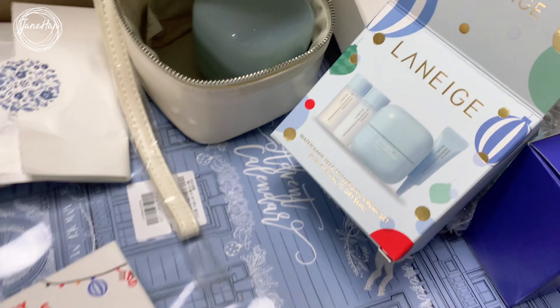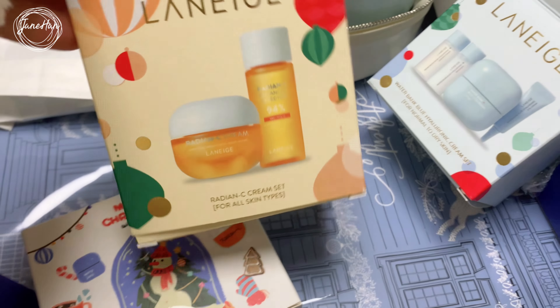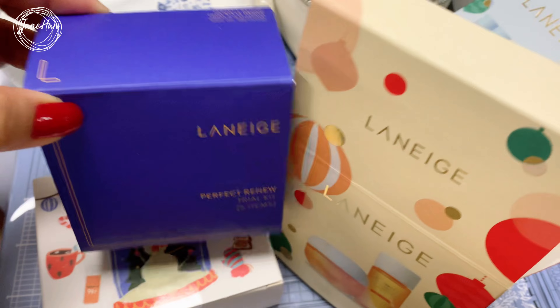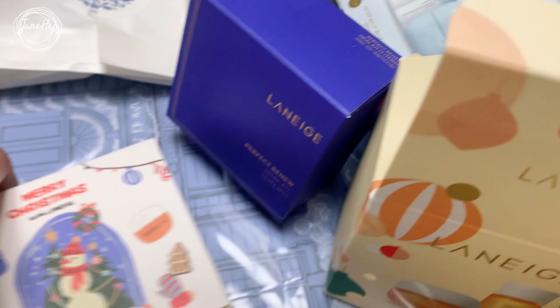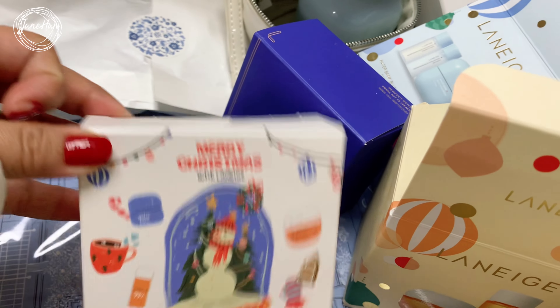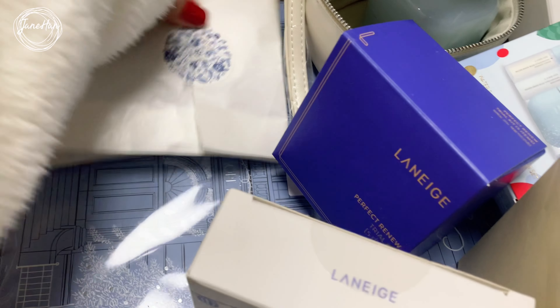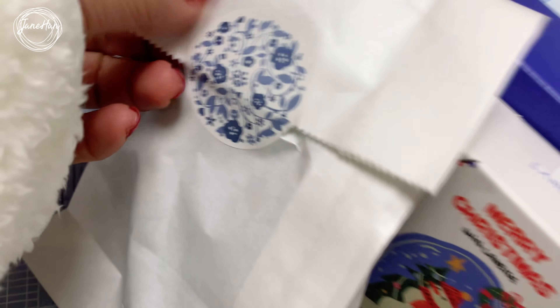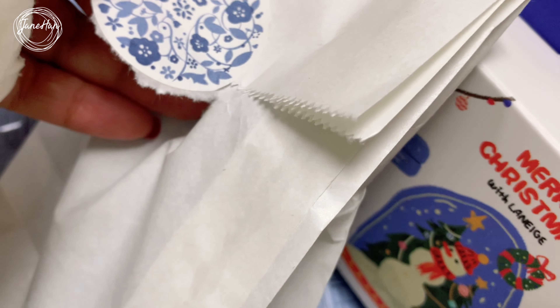So along with my Radiance C Cream are also the five-item Perfect Renew Trial Kit and this Christmas freebie mini projector from Laneige, and these other freebies. I'm gonna check these out — I have no idea what these are, so let me just check.